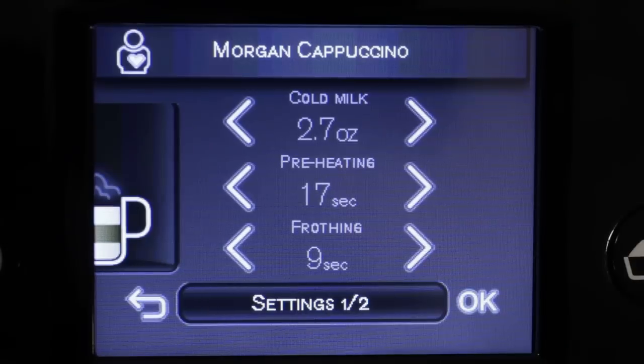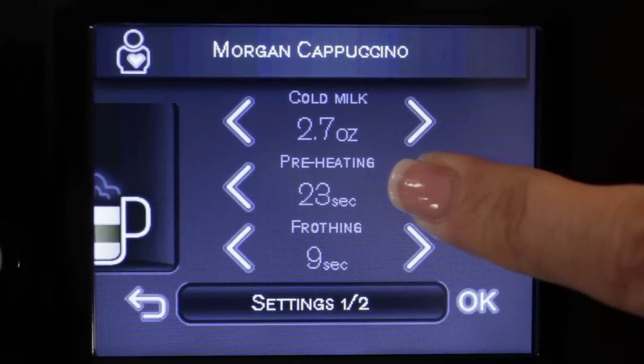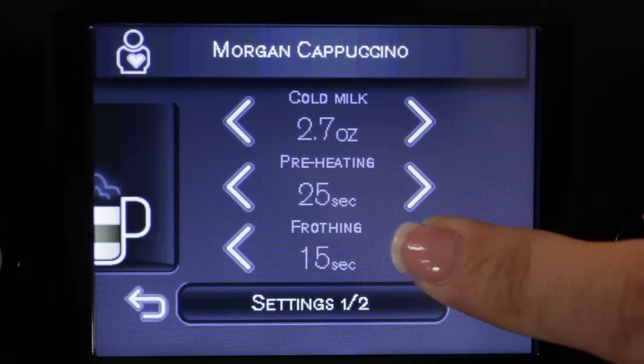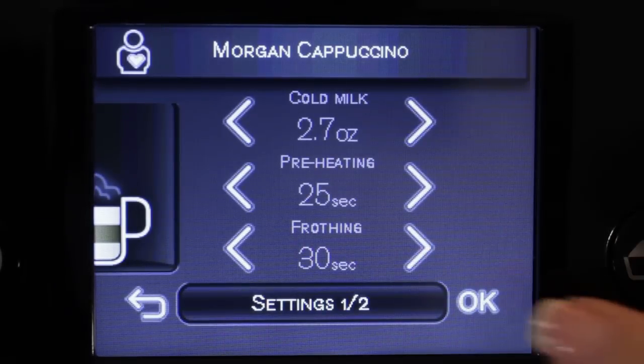Using the touch screen display, which controls everything, you set a milk heating time ranging from 0 to 110 seconds and then a frothing time ranging from 0 to 50 seconds. It's the most precise control we've ever seen on a super automatic machine. It really gets you the drink exactly the way you want it.